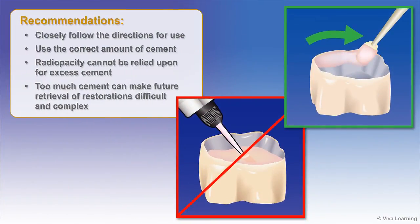When using Premier Implant Cement, it is strongly recommended that dentists closely follow the directions for use, which emphasize using the correct amount of cement. Using the correct amount of cement is a far simpler task than having to remove any excess cement after the procedure.